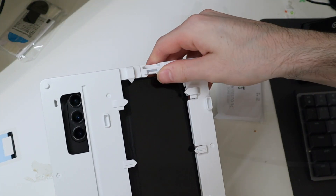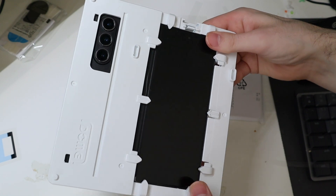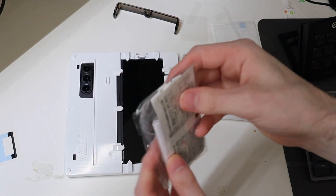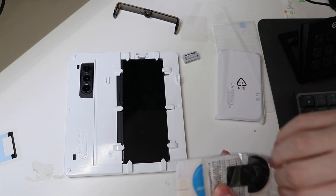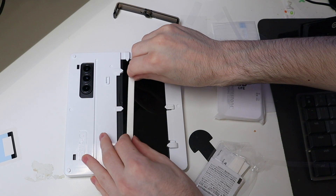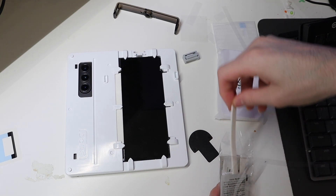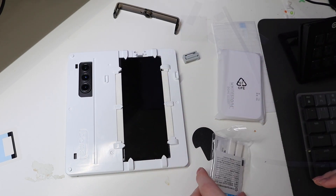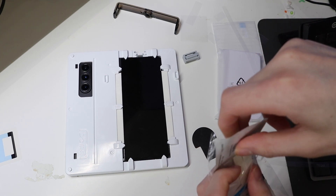Then we're going to place the phone in our installation tool. Obviously the camera is going to go right through here. Once we place that down, we're going to open up this pack of stuff. We're going to need this, as well as two of these foam pieces right there that are going to sit right here on the edge. There are two more in there for your next installation because it is a two-pack.